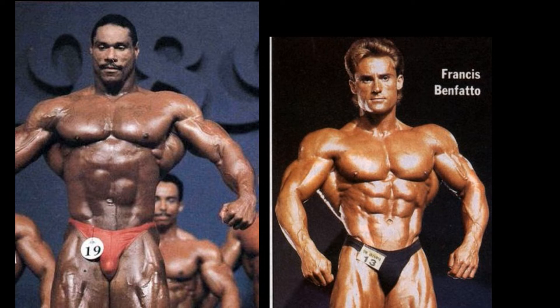This one's not a very good one. His abs, I don't think they're really flexed properly. But you have to go with what we have, and the much smaller man in Francis Benfato takes this one with ease.